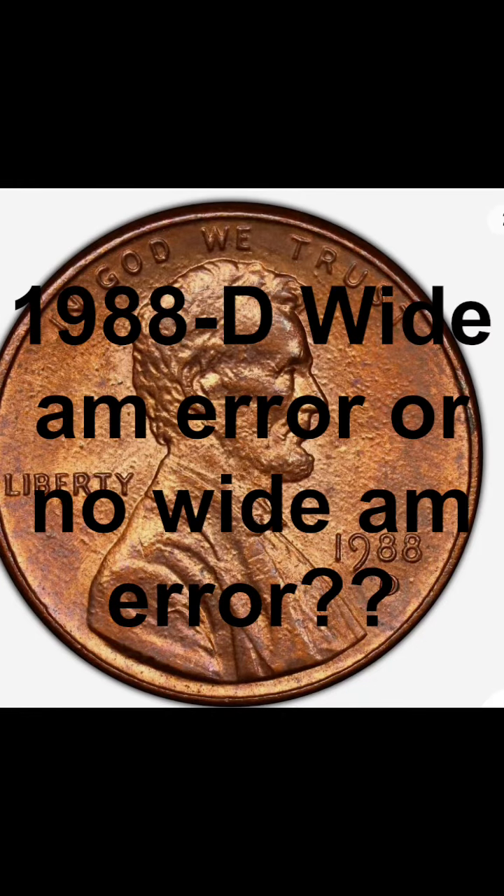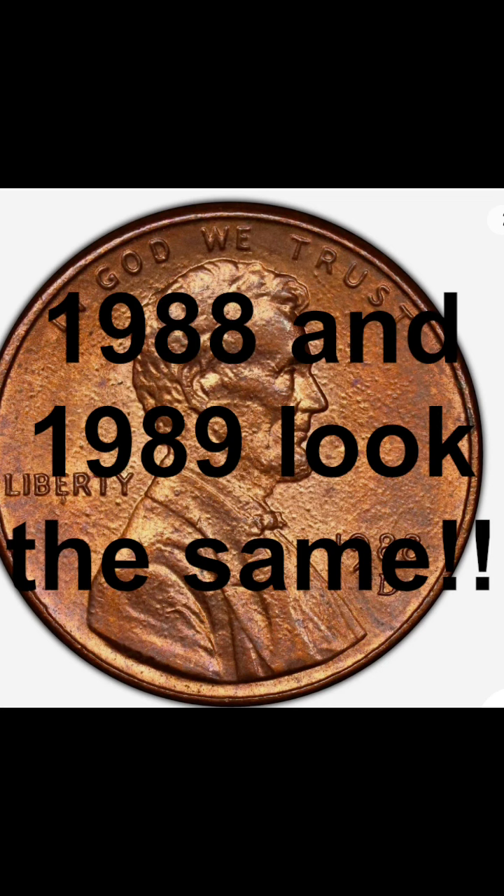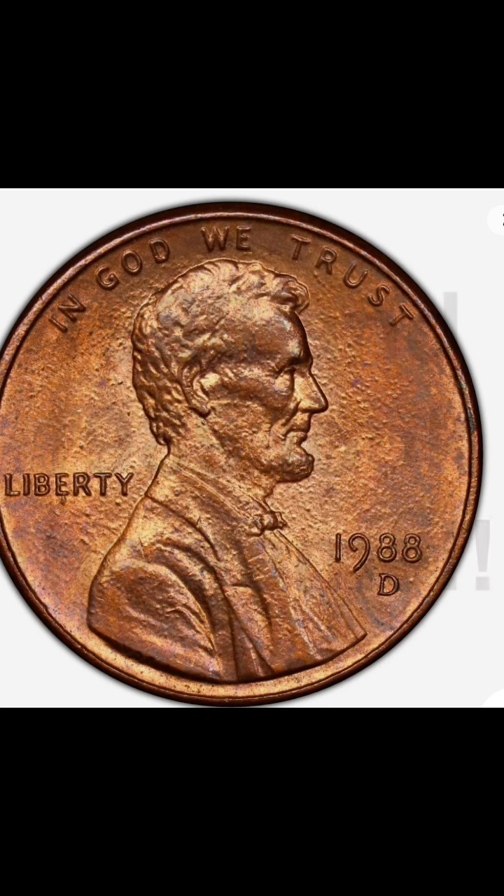Texas Coin Hunter here, guys. Today we are going to talk about the 1988 Denver Wide AM — or no Wide AM. What is it? PCGS says one thing, but what is it really, guys? Let's talk about it.